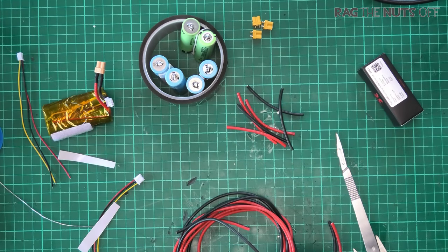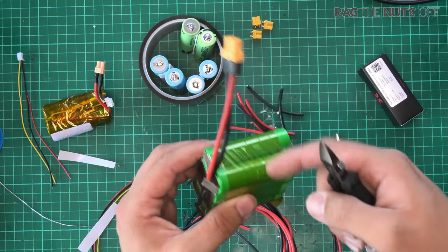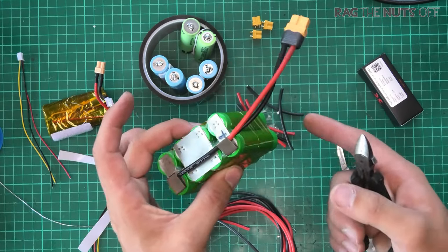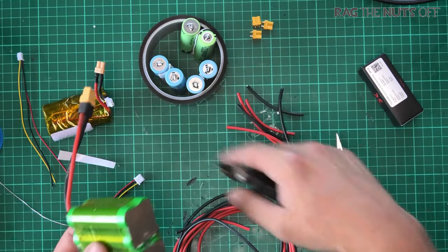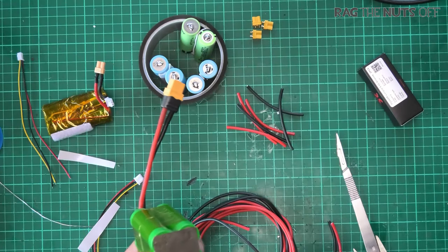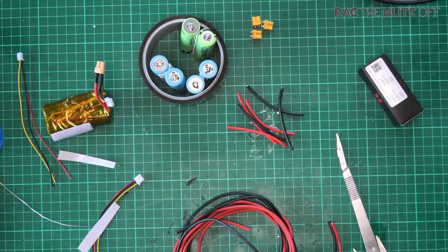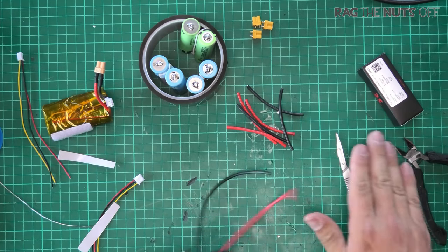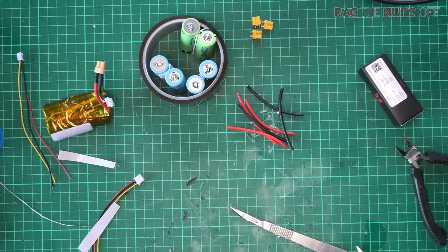One of the nice things about creating your own battery packs is that you can customize them however you like. You get to choose the cells, how they are connected, and all the components. I'm making simple 2S Li-ions here, but you could easily be making 3S, 4S, or even a 4S 2P pack — that one there is actually a 7000mAh 4S pack.